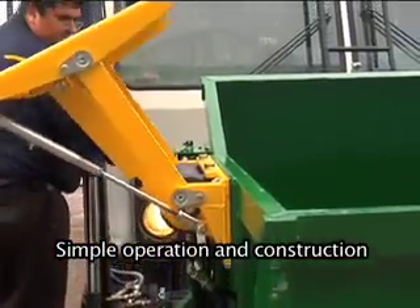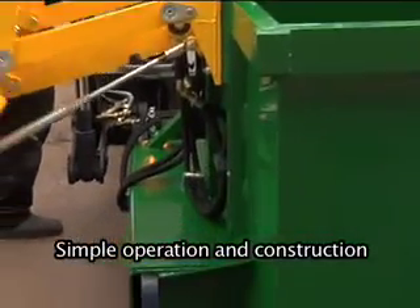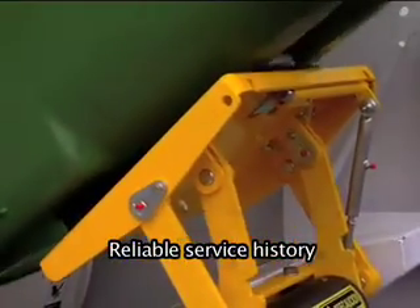Simple operation and construction. This unit has a very reliable service history.